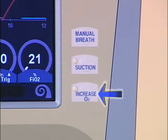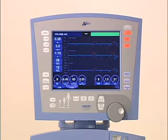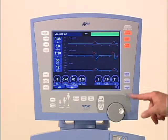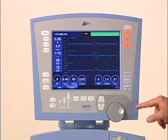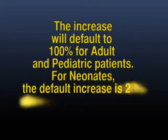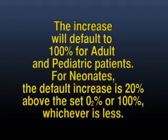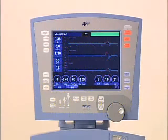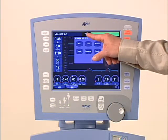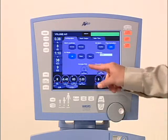The increase O2 button is used to increase the concentration of oxygen delivered to the patient for 2 minutes. Pressing the button a second time before the 2 minutes has elapsed returns the FiO2 to the prior setting. The increase will default to 100% for adult and pediatric patients. For neonates, the default increase is 20% above the set O2 percentage, or 100%, whichever is less. The clinician is able to configure this control by accessing the utility screen and selecting any desired increase in delivered FiO2.